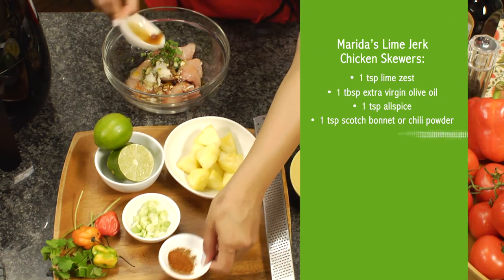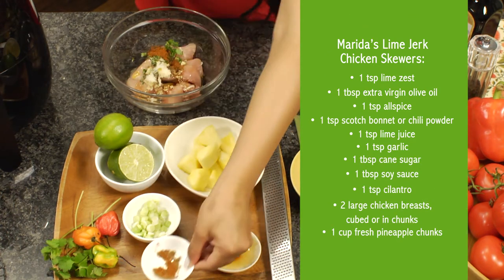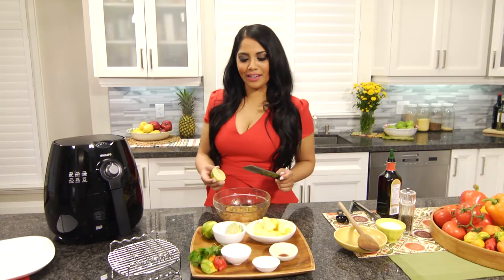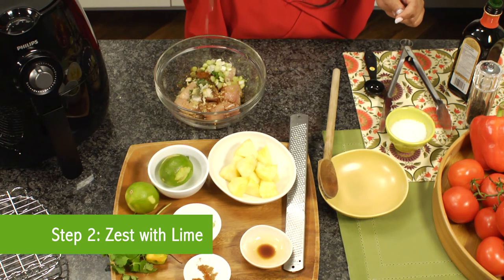Simply combine all ingredients, excluding the pineapple, and let marinate for at least 10 minutes. I love the flavor of fresh lime with the spicy chicken, and the acid in the lime really helps tenderize the chicken when it marinades.